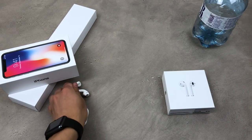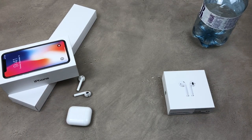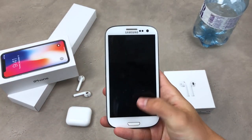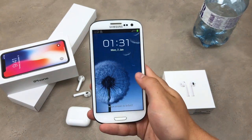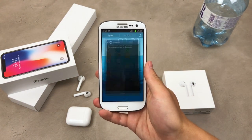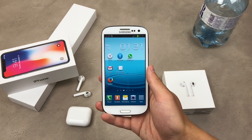To be honest, it was kind of difficult for me to find an Android smartphone because this is an Apple channel, but I managed to get the Samsung Galaxy S3 — a device I haven't used in a long time. Here it is, and let's try to connect it to the Apple AirPods.